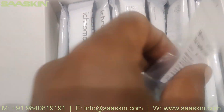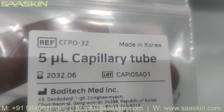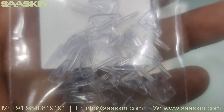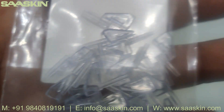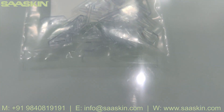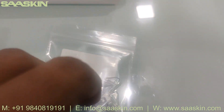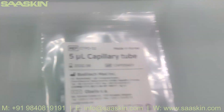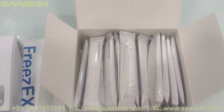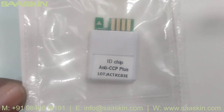Inside you also have a five-microliter capillary tube. Since it is a 25-test kit pack, you have 25 pieces of the capillary tube. Then you have the ID chip — the ID chip is placed here, labelled 'CCP Plus'.